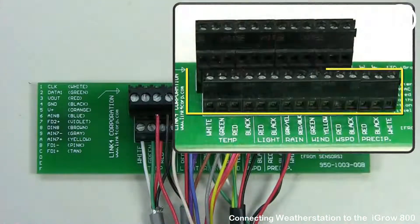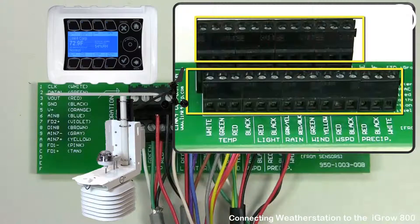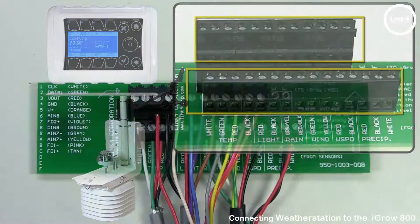As you can see, the lower terminal block is for your sensor wiring, and the top terminal block is for your 10 conductor wiring that's going to the controller.